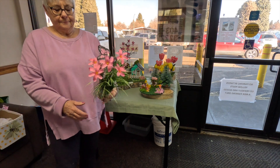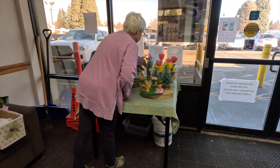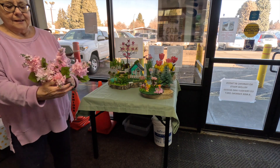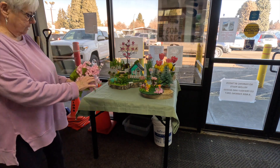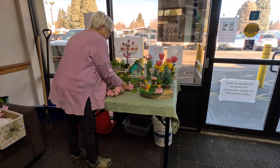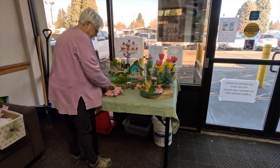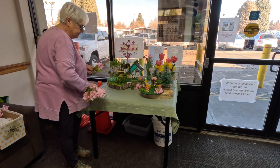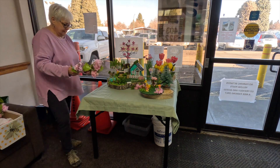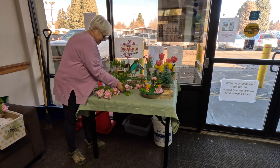Now we have this other pretty little bouquet that I brought. I'm just going to stick it back there beside the tulips. Now I'm showing you that I brought these pink lilacs. I have many, many of these pink lilacs. I thought it would be fun to put them all over underneath the fairy gardens just to brighten it up for spring.